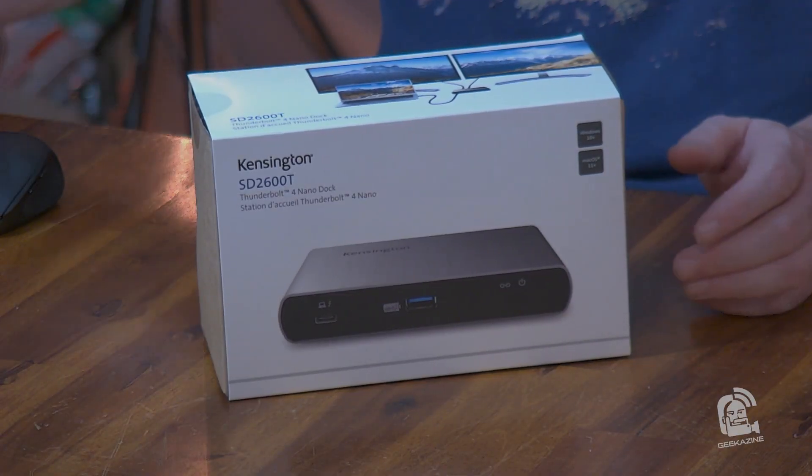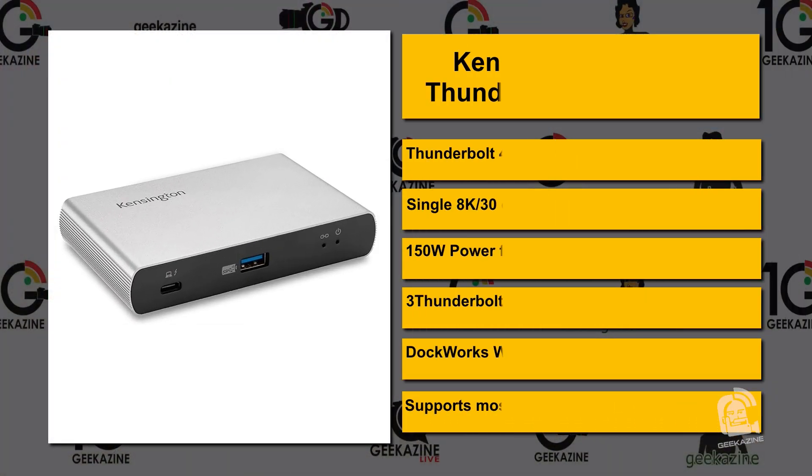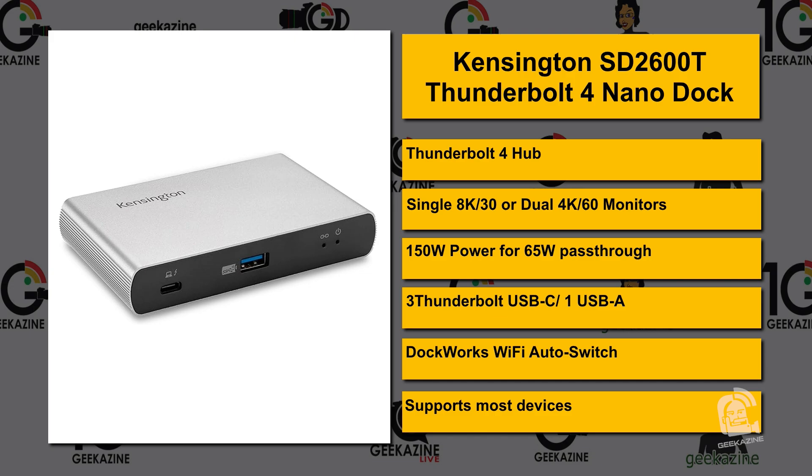Let's take a look at this dock and all its features. This is the 2600T Thunderbolt 4 Nano Dock — it's a Thunderbolt 4 Hub, and you can use Thunderbolt 3 on it, though it won't be as fast. It supports a single 8K30 or dual 4K60 monitors. It can do 150-watt power with 65-watt pass-through, has three Thunderbolt USB-C ports and one USB-A port, and it's got the DockWorks Wi-Fi auto switch option and supports most devices.